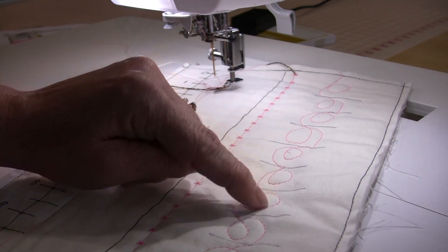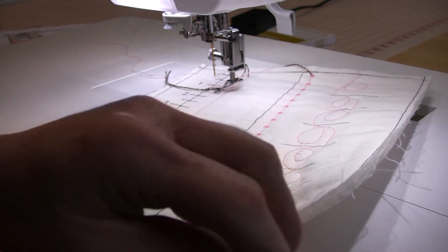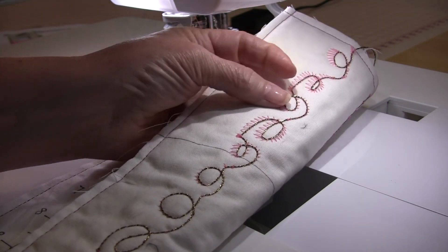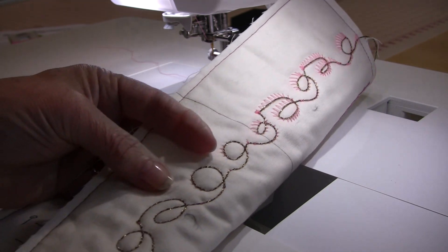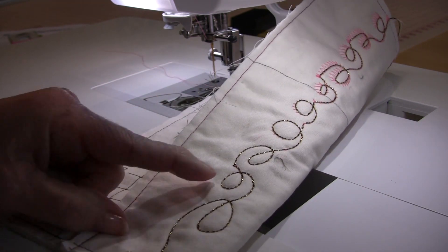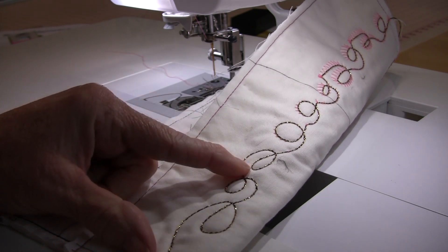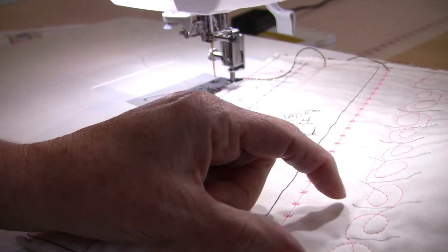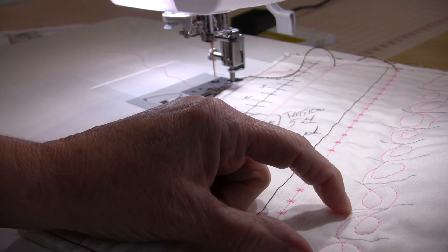There are all my little marks, and when I turn it over you can see how it gets tighter and the stitch gets better. In this mark this is where it's better — when I turn it over, it's between 8 and 9.